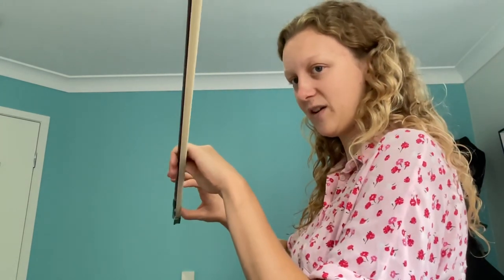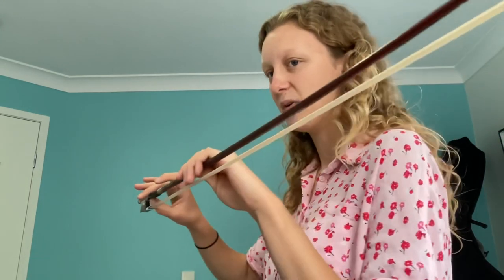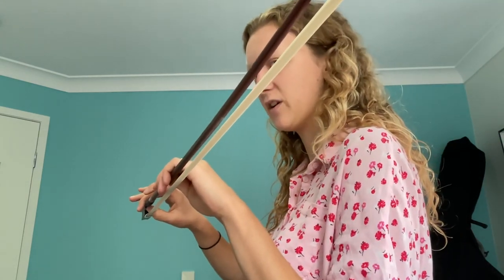The thumb actually sits in between this black part here and this black bit of leather - just there. It's curly, and the middle finger no longer touches the thumb but the bow is in between and it just curls over the top. Then you put your other finger down next to it to make the bunny rabbit's teeth.